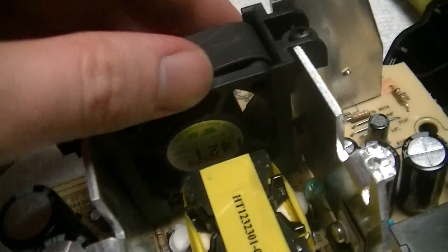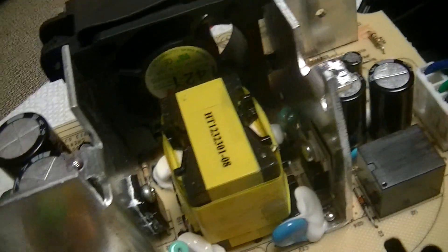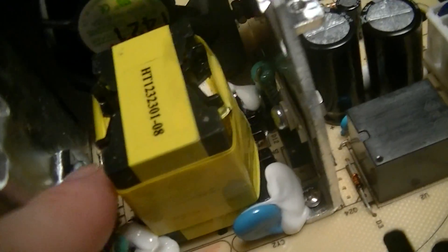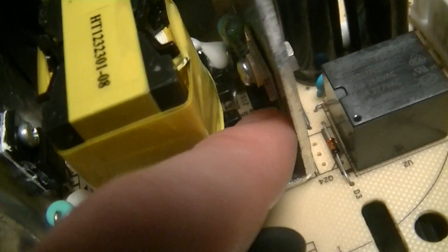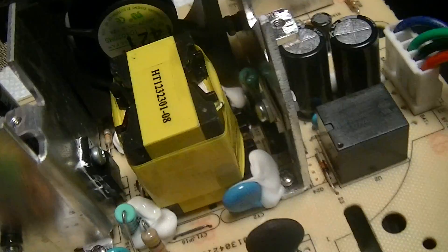This thing has two fans in it. There's one for air circulation around the two heat sinks — one for the main switching device for the input, and the other which I'm thinking is probably the output rectifier.